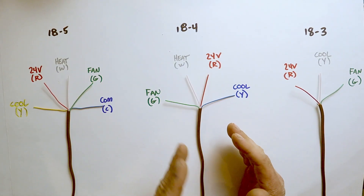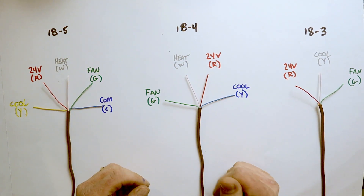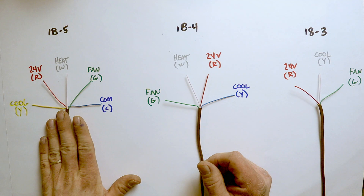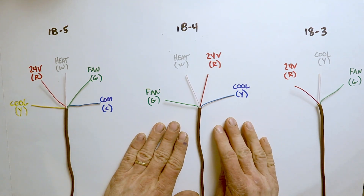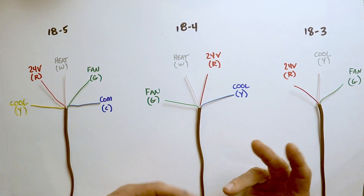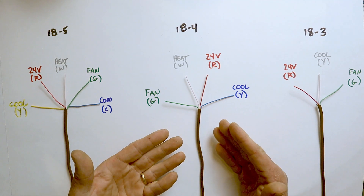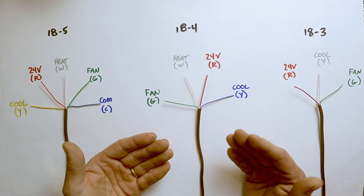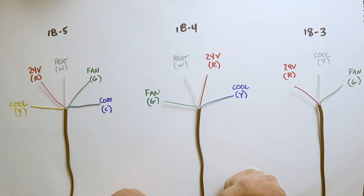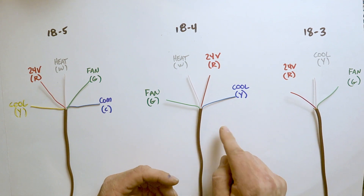Here are three different wiring arrangements that are all extremely common out in the field — things you're going to see every single day. Over here we have 18/5 wire, the typical arrangement covered in most videos. But over here we have 18/4 wire, capable of running both heating and cooling off a single thermostat, except there's no yellow wire. Industry standard for a four-wire setup like this is to use the blue wire for cooling, so your blue wire actually goes to the Y terminal.